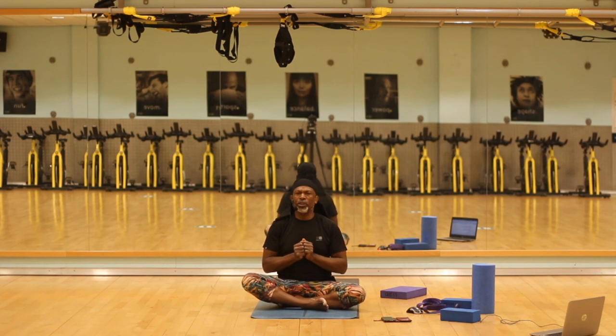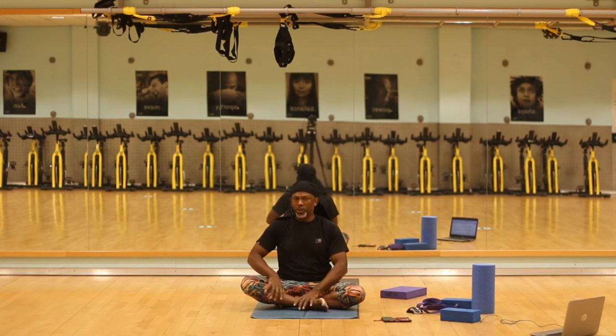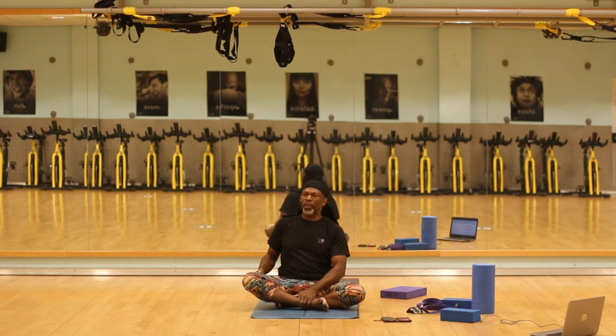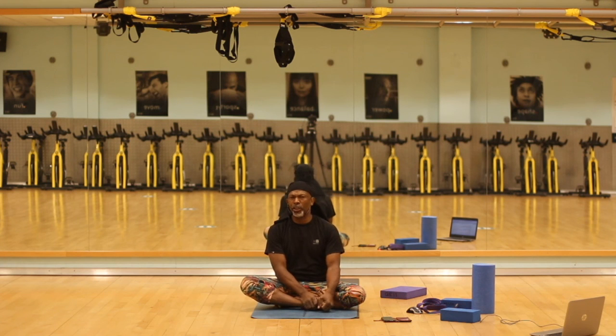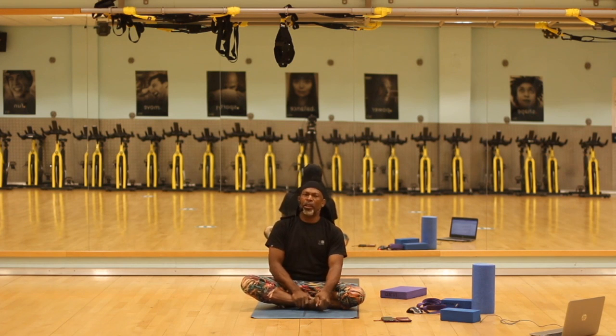Thanks everyone — well done, great focus, good concentration. You will probably feel this into your body as you go through the day. Keep yourself hydrated. Epsom salt, magnesium salt, Himalayan or Dead Sea — any of those soaks help your body recover a little bit quicker and feel more relaxed. If you have comments, we're always grateful to receive those — leave them on the app or on the site. Connect with DMU Leisure to see what else is going on and take advantage of various activities. Take care, look after yourselves, see you again.